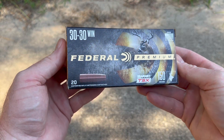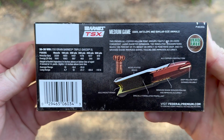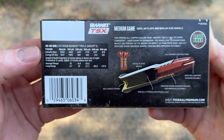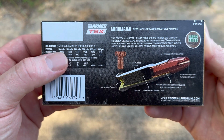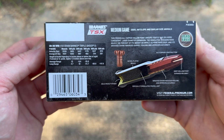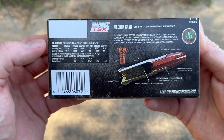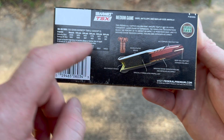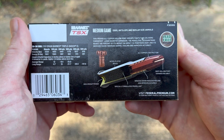Here is the box for that Federal Premium 30-30 load. Let's flip it around — here is the manufacturer literature, their promo information. Something I noticed: the velocity rating at the muzzle is rated at 2,220 feet per second for a 150-grain bullet. That is substantially slower than most ammo makers rate their 150-grain 30-30 load. It will be really interesting to see how close we come to that in a 20-inch barreled 30-30, and that might have to do with the design of the bullet — maybe they load it a little bit slower so the bullet will perform the way they want.